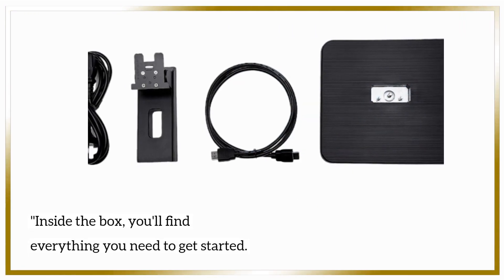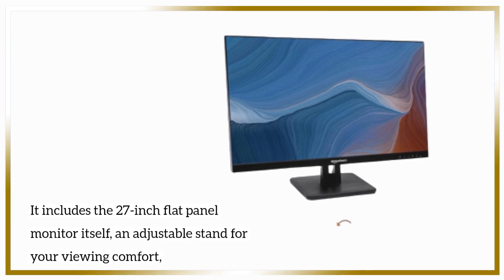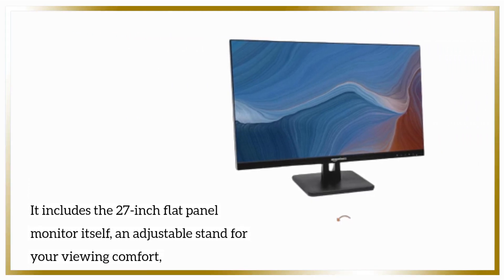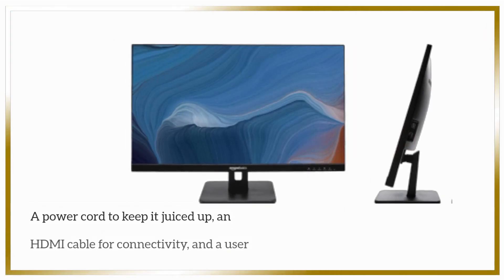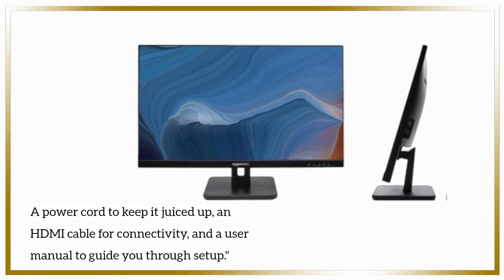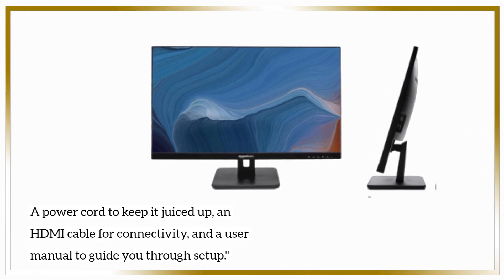Inside the box, you'll find everything you need to get started. It includes the 27-inch flat panel monitor itself, an adjustable stand for your viewing comfort, a power cord to keep it juiced up, an HDMI cable for connectivity, and a user manual to guide you through setup.